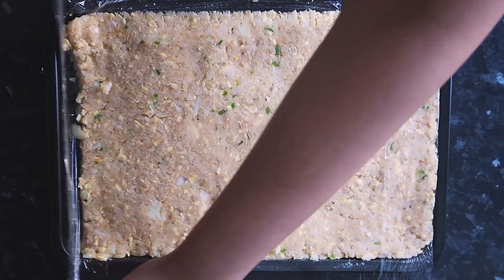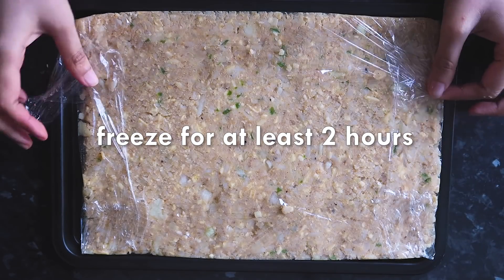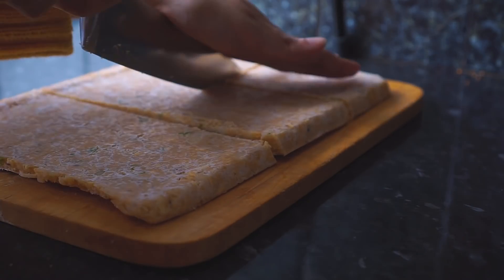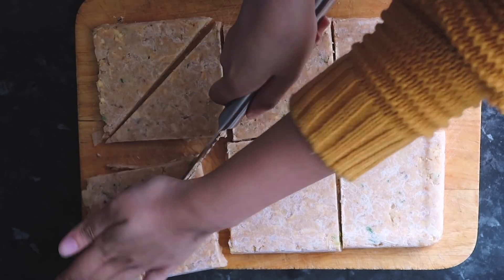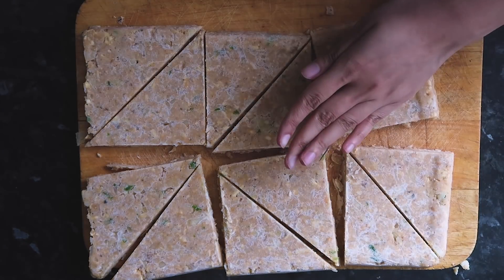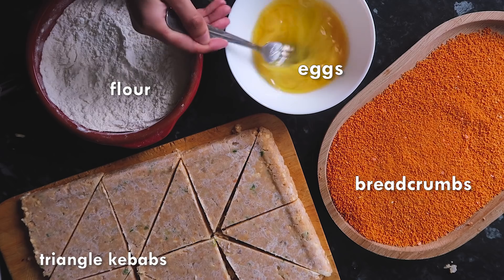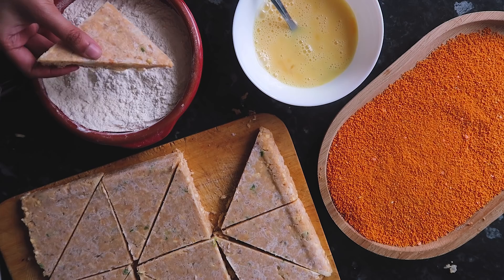I'm covering it with cling film and freezing it for at least two hours. After two hours you should have something like this. With the help of a knife I'm cutting it into a triangular shape, then coating each triangle first in all-purpose flour, dipping it into beaten eggs, and coating it in breadcrumbs.